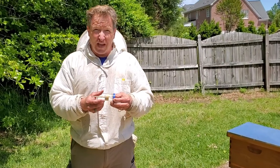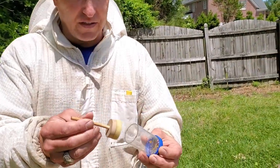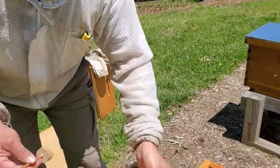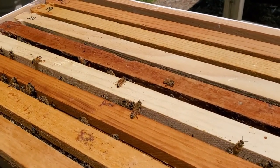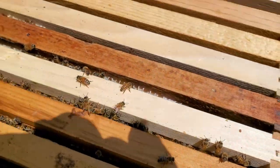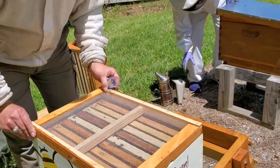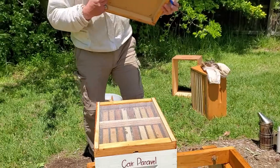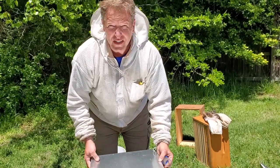Sometimes we take the queen out of the hive to mark her. I've put the queen in here and you can see her as she starts to come out. I'm going to lower her into the hive and now she is right down on the hive going back to her workers. Now I'm going to put the inner cover right back on top, and take my outer cover and put it on top of that. And here they are, all nice and snug.